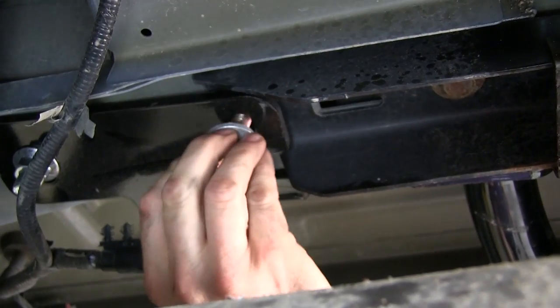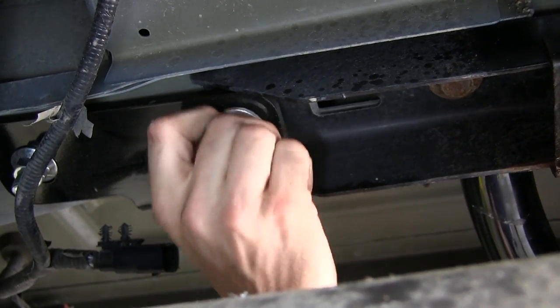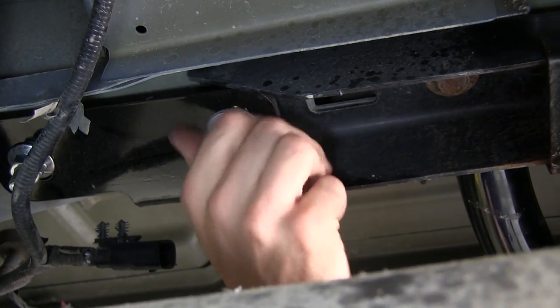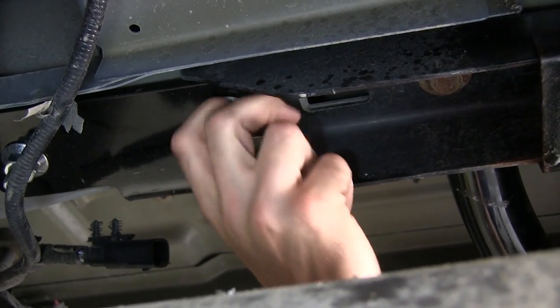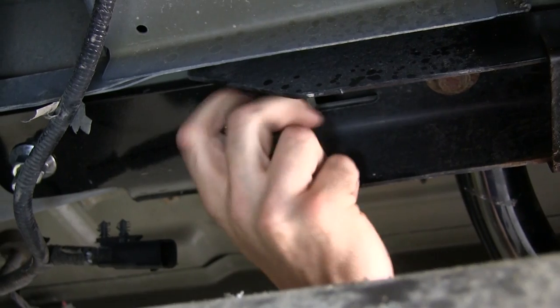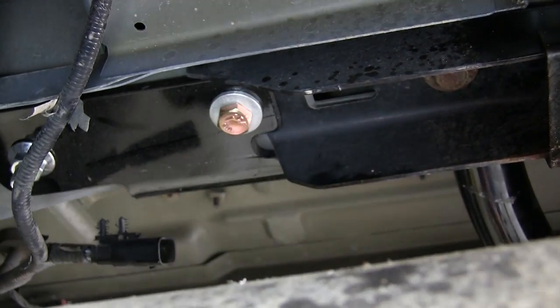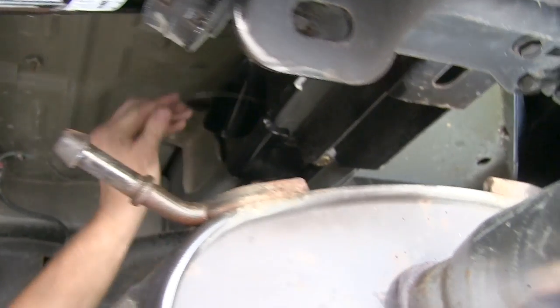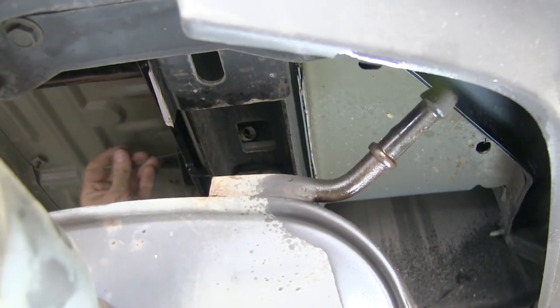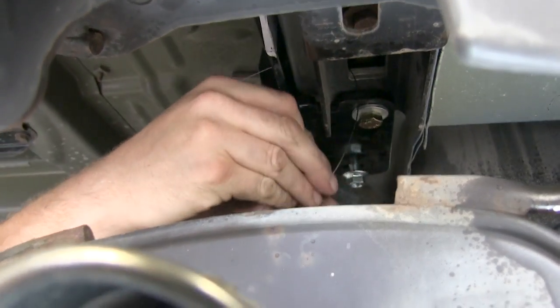Next, we'll install the new 12-millimeter bolts into the frame to replace the original bolts. Then we'll add the conical tooth washers, making sure the teeth are facing towards the hitch. We'll then thread in more half-inch carriage bolts with spacers into the frame, going through the same access hole and out through the side of the frame and through the hitch.